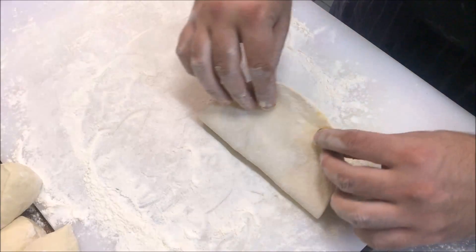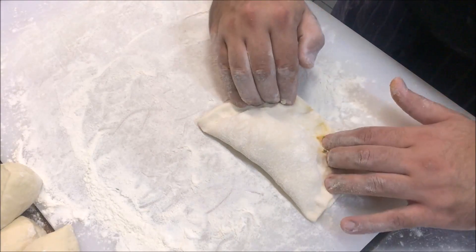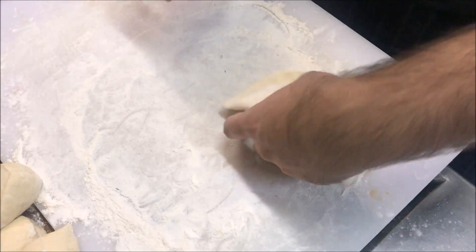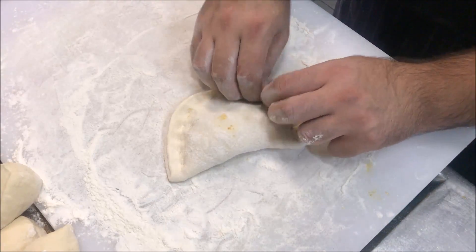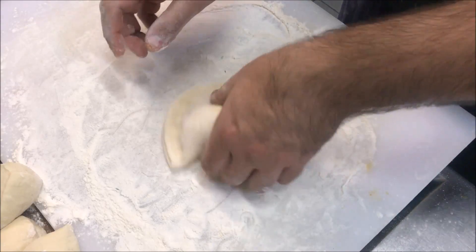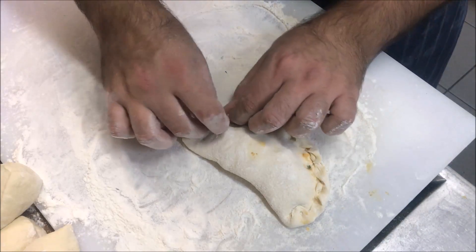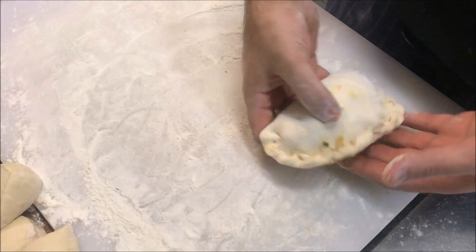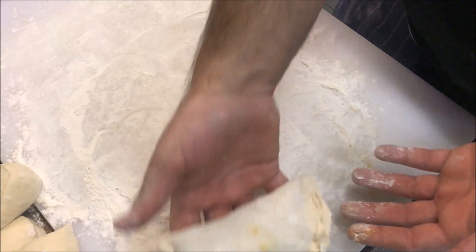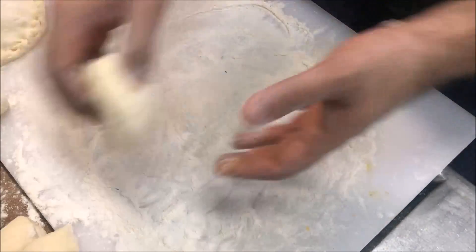From the top, flip it over like that, push down on the sides, and then we're just going to crimp it together using your fingers. You can use a fork if you like — that's up to you. So that's one of our pirashkis done. We'll set that aside and then just continue making the rest.